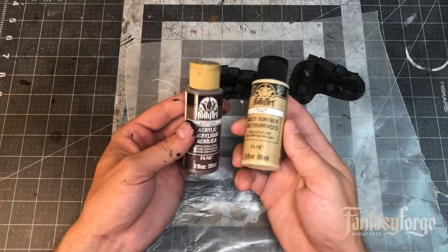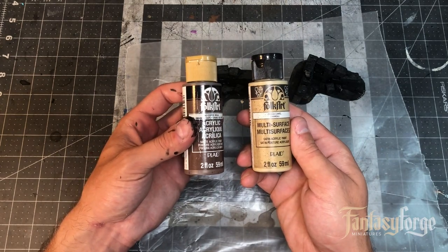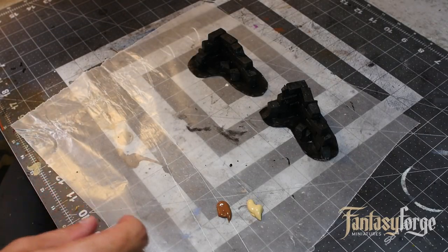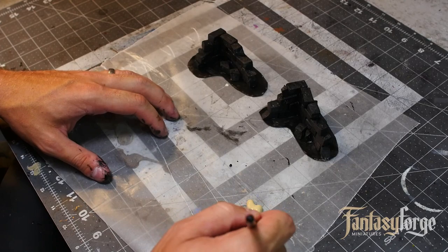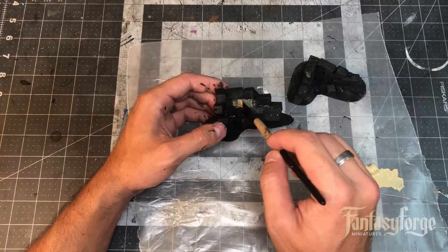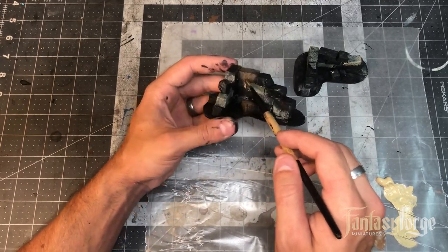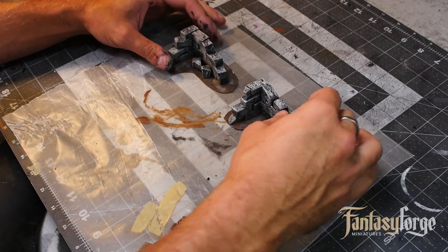Now we're going to start with something I like to call the undertone, using a caramel and coffee bean brown. If you'd like to know more about how I paint stonework, check out my last YouTube tutorial — it's all about how to get great depth out of your stonework, with tips, techniques, and processes. So here our painting is finished. Let's talk about washes.